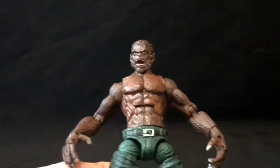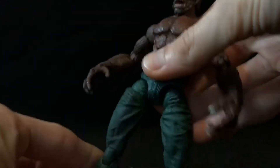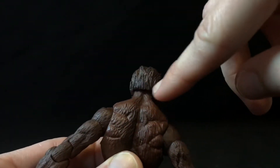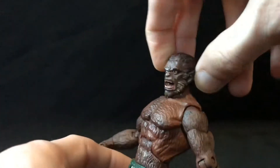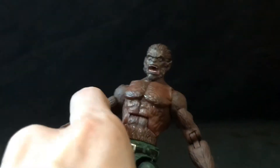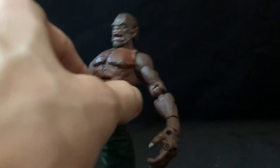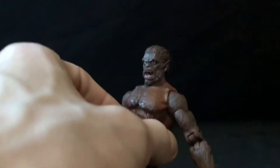The figure has one glaring issue: no frickin' neck hinge. Now, it could just be stuck — if you shaved a little bit of his head here, you might be able to tilt his head up. But as it stands, it's constantly looking down. And that sucks, because he's a werewolf. What do werewolves do? Bark at the moon. He can't do that! Son of a bitch, so close! That's why Hasbro reuses the same body over and over — they all look up.